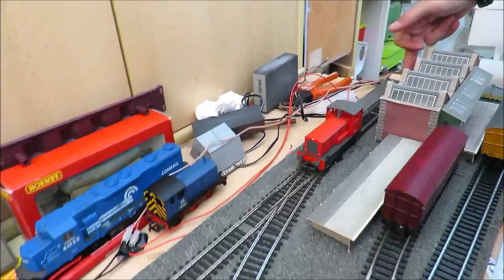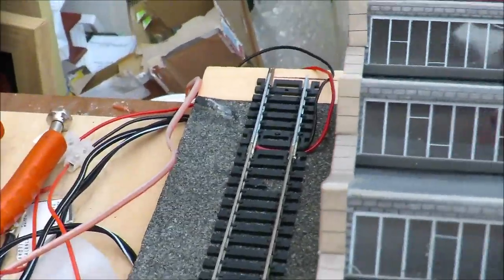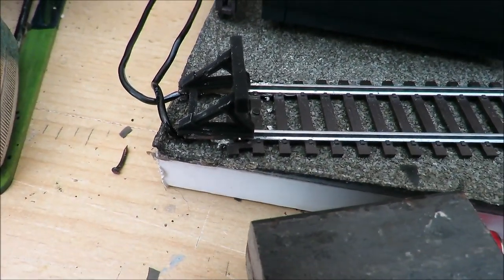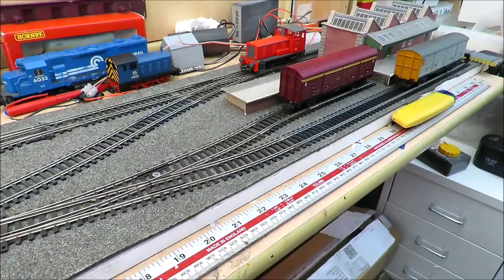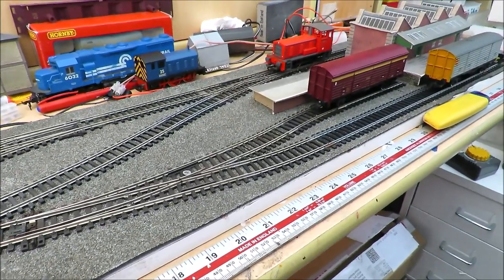I've had to put power in at this end just with simple fishplates, and also power here hidden — soldered on and hidden under the buffer stops — because obviously these two sidings would otherwise be dead. At the moment it's just running on a little Mahano controller I had lying around, but I will use one of our controllers because it'll give better slow-speed running.